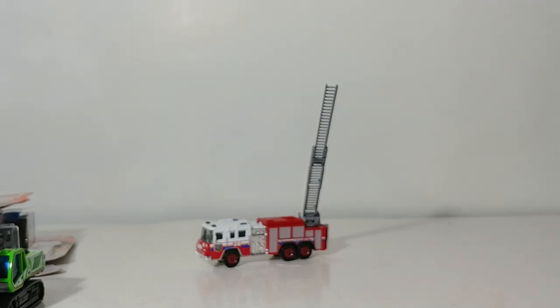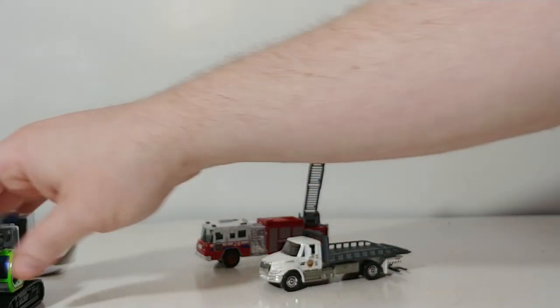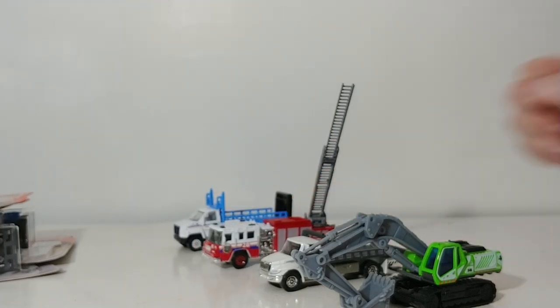There you have it, collectors — that is an unboxing and review of the latest mix of the Matchbox Real Working Rigs. Tell me down in the comments section below which of these is your favorite and perhaps which of these you would like to add to your collection. Can't stress this enough — avoid the hunt, you can get this entire case on jcardiecast.com. Thank you all so much for watching; we will see you in the next review.